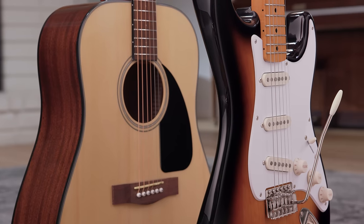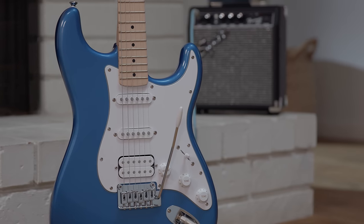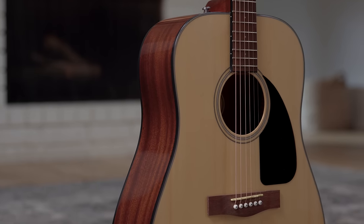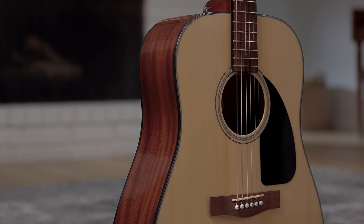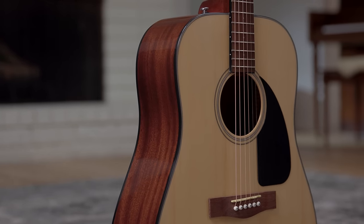Breaking it down to the basics, an acoustic guitar has a thicker and sometimes wider body — though that doesn't always mean heavier. Most electric guitars are what we call a solid body guitar, meaning there is no space inside that body. An acoustic is comprised of a top, a back, and sides, with all of that space inside the guitar — of course where your pick falls into. This results in a much lighter instrument.